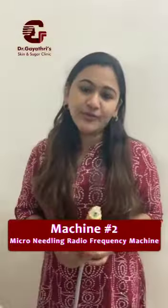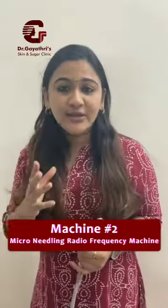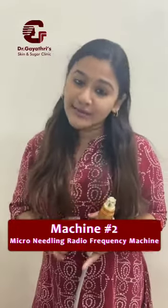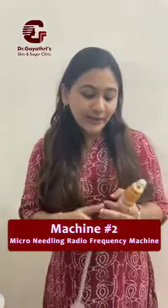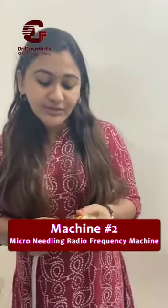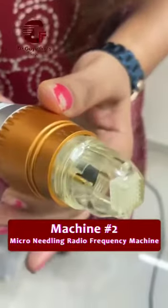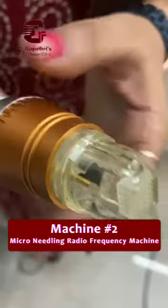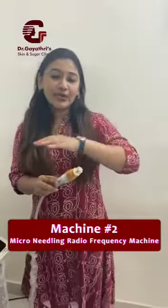The uses of the MNRF machine: it can be used for acne scars which are superficial and stubborn. Now the whole point is in what different depths. You can see the depths here — we adjust it according to the depth of the scars the patient has got. Whether they've got superficial scars, it goes a little lesser, and if it is deep, it goes higher.